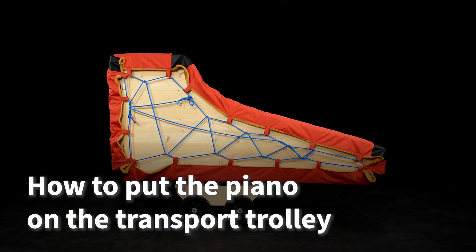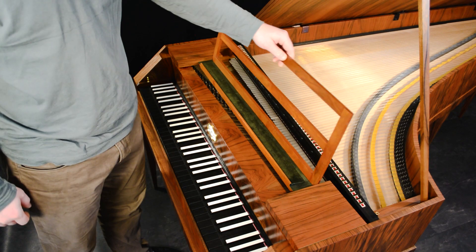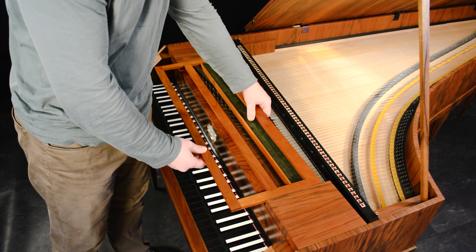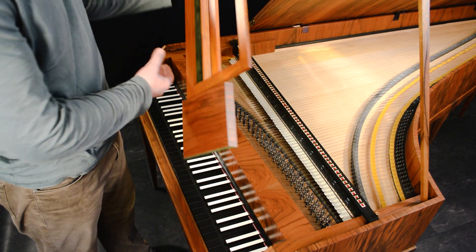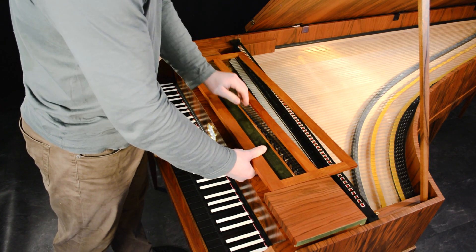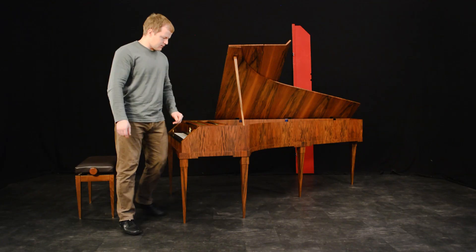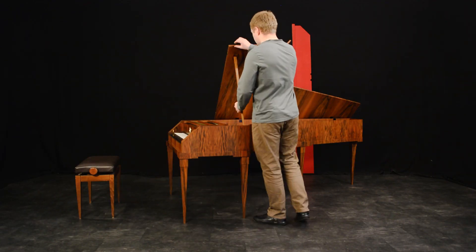How to put the piano on the transport trolley. Put the music stand into the transport position — you should lift it up, turn 180 degrees, and put it back. Avoid moving it forwards or backwards when it is in the piano, as this might damage the dampers.